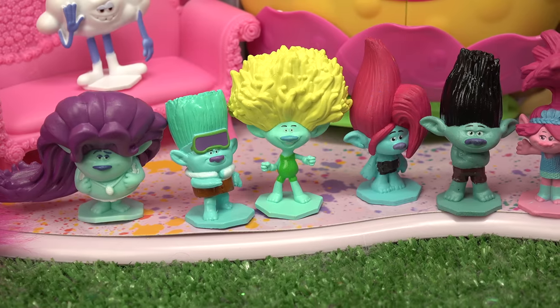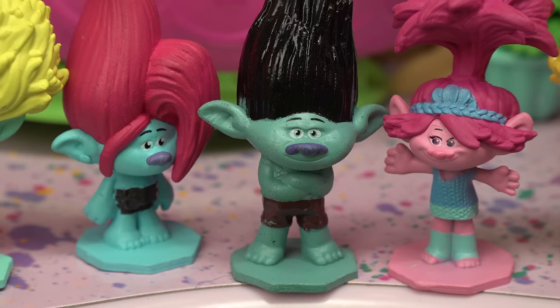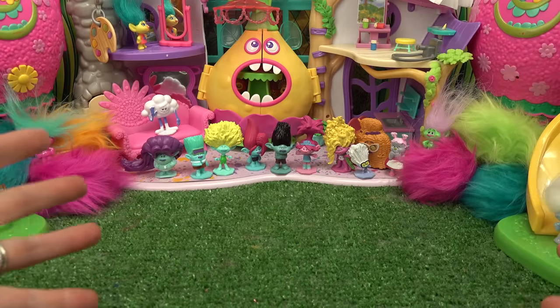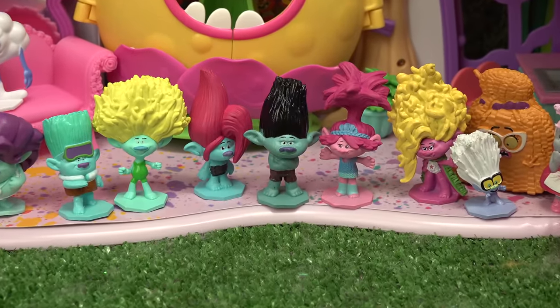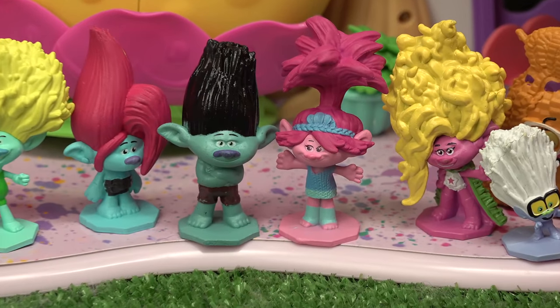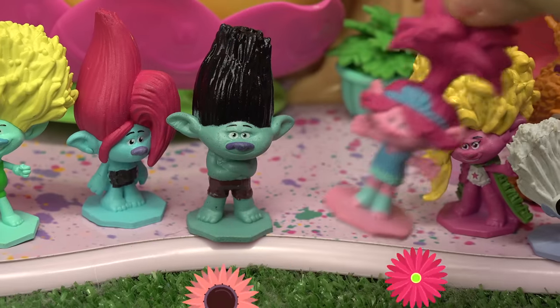Looks like we've got the Brozone band! I am not singing. Oh come on, Branch - no, no, and no. Well, we're not going to be singing today, we are going to be color changing. Which character should we do? I'm thinking Branch and Poppy. I've got my color changing nail polish - I'm going to start out with Poppy here.